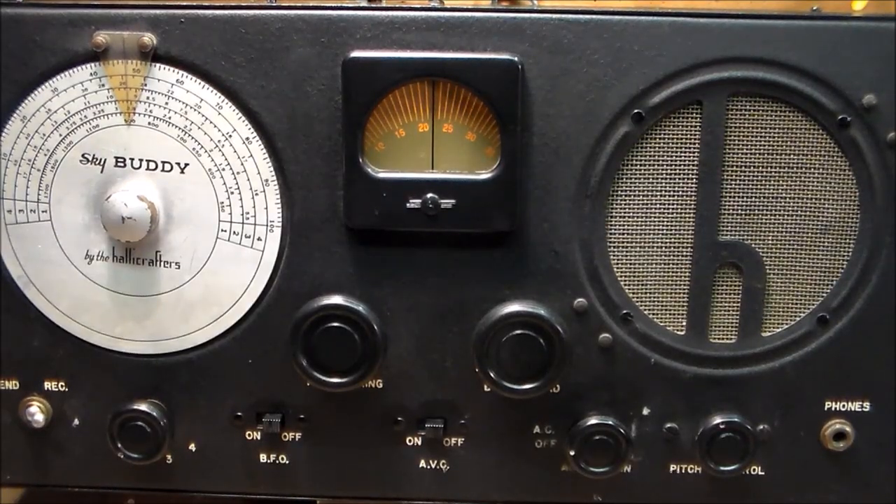Let's take a look at the front panel and see what the various controls do. The controls from left to right are as follows: a send-receive switch; a four-position band switch, with position one being the broadcast band; an on-off BFO switch for the Beat Frequency Oscillator, used to listen to Morse code; an on-off AVC switch for automatic volume control; the main volume control with the power-off switch; a pitch control for the BFO; and to the far right, a jack for your headphones.